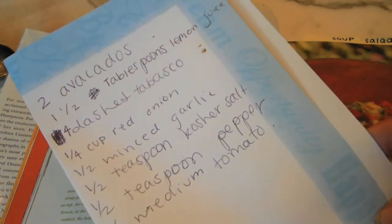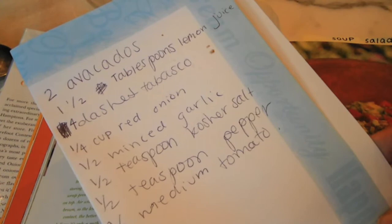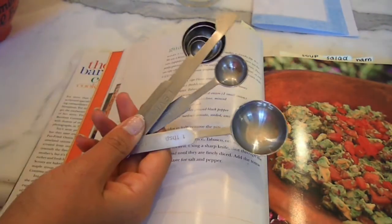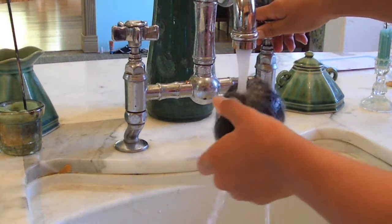Now if you're only looking to feed a couple people, I cut the recipe in half and you can just follow along and pause to write down the ingredients. Some other things you'll need is a bowl, a cutting board, a knife, measuring spoons, and of course start out by washing your ingredients.